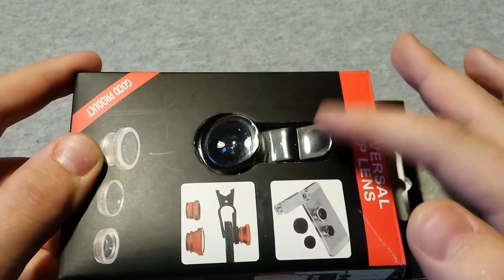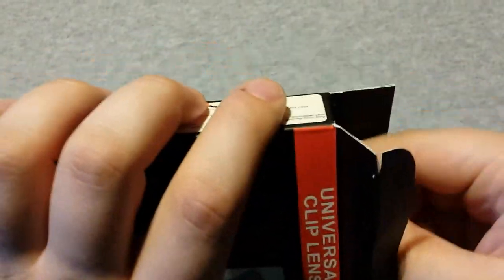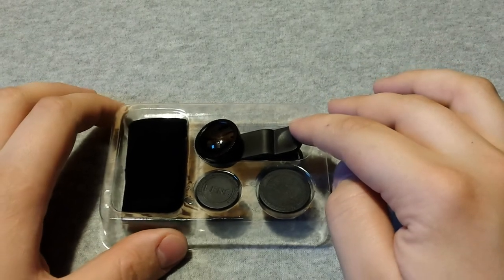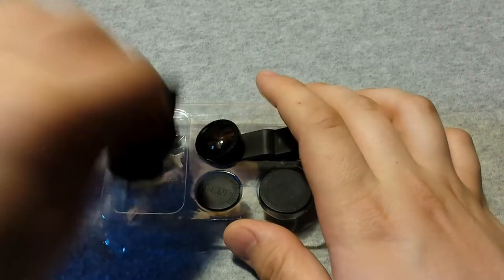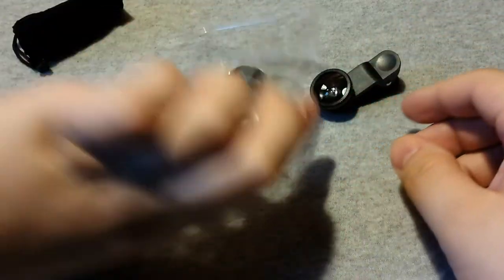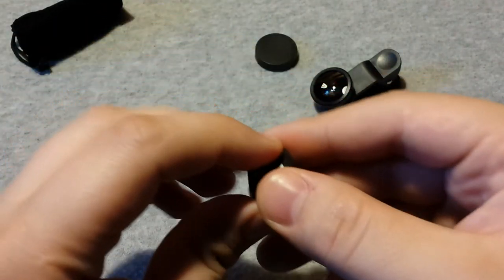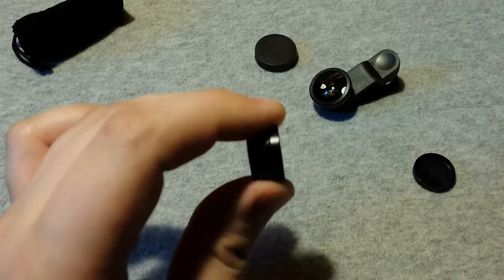As you can see it's a little plastic thing holding the lens and everything in place. Let's open it up and see what else is inside. As you see: the clip lens holder, that's going to be a lens cap, and that's the combination lens which I'll get back to. And a little carry case which they say can also be used to clean the lenses. This is the combination lens.